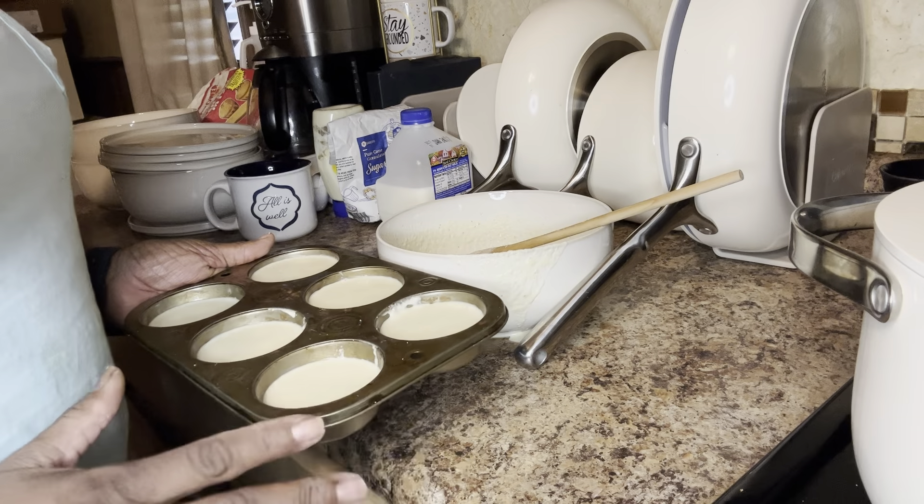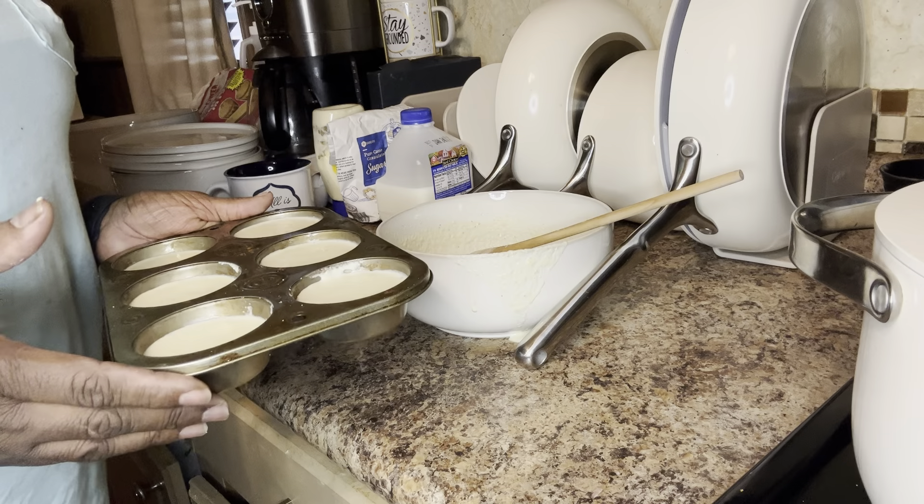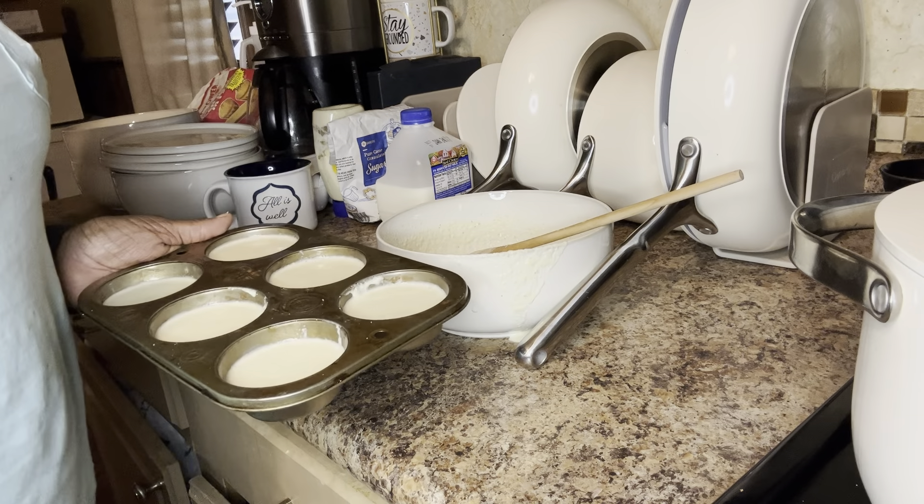Thank you, and have a blessed day. In the oven, these go for about 20 minutes. All right, have a blessed day and eat good.